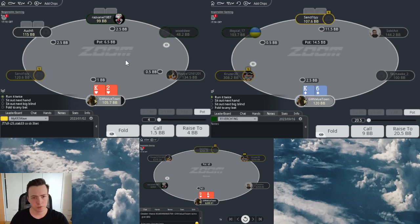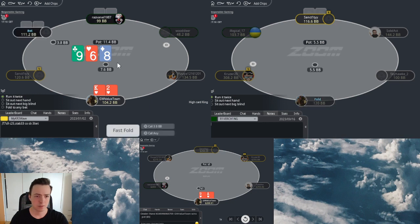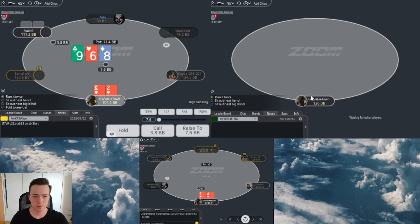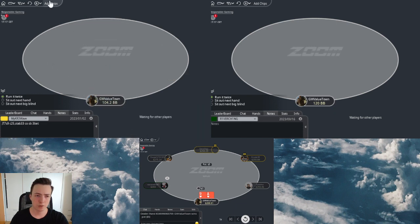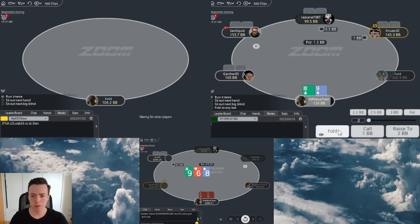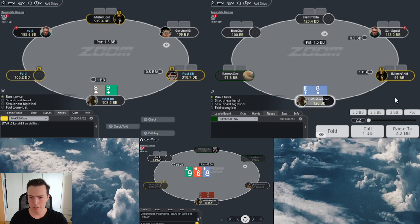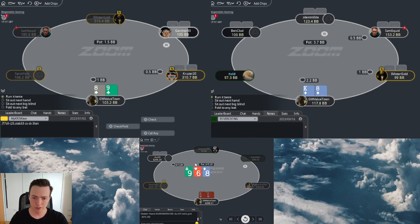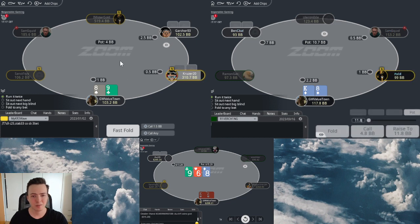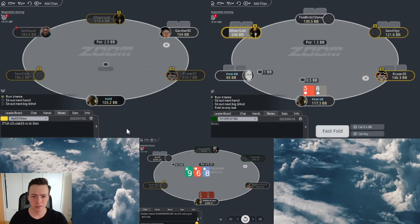Likely a recreational player flatting in the cutoff, so I think I am more incentivized to call king-10 suited - a hand that can make a very strong hand. And of course it's his last fold. I don't think the cutoff - the MP - should really have a betting range here. Also an unknown player to me, so perhaps he is also a recreational player. K8 is close, but that board hits the cutoff flatting range about as good as it gets. So I hope to be very careful as the middle position player. K8 is just a bit too weak to call.